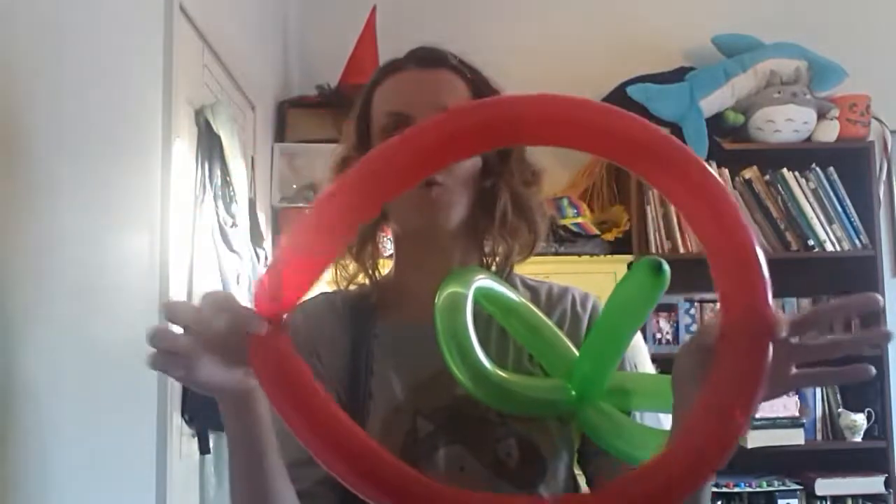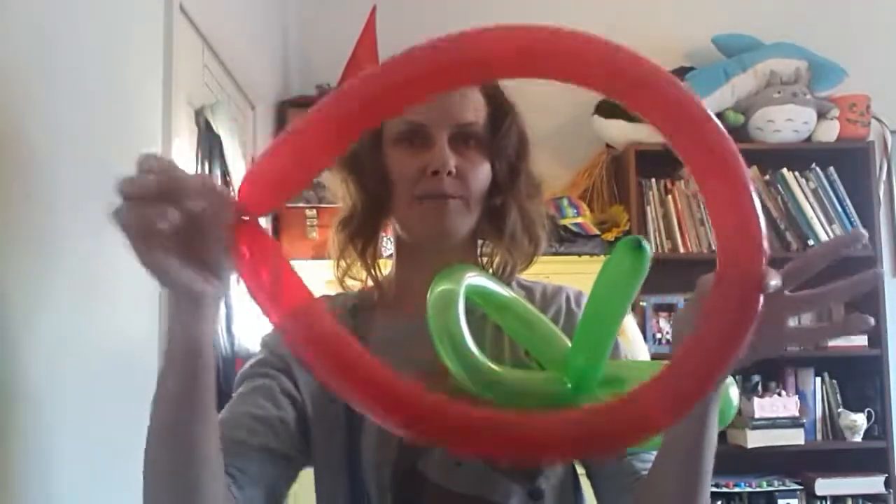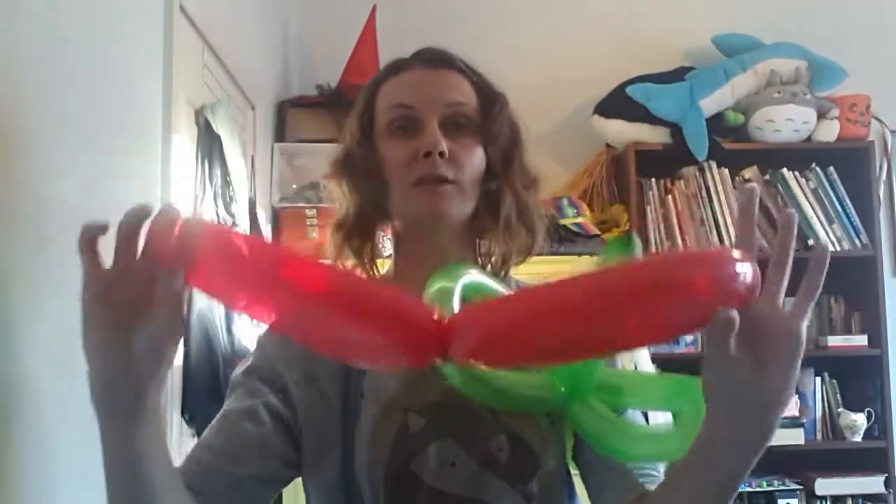The main thing where people go wrong with this is that they squish it together the wrong way. You have to make sure the tied bit is one of the bits that you're squishing together. Squish that together and twist it. For other things, these can also be wings for your dragons and dragonflies. You've made a figure eight and the tie is in that middle bit — that's the important part. That's where the tie always has to stay. If the tie is on the end, it's not going to work.